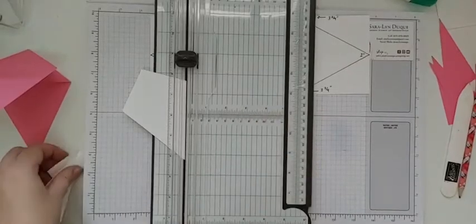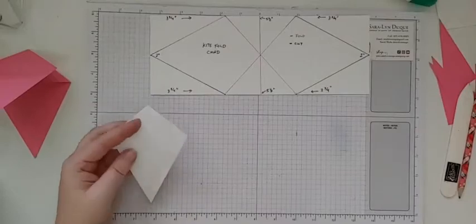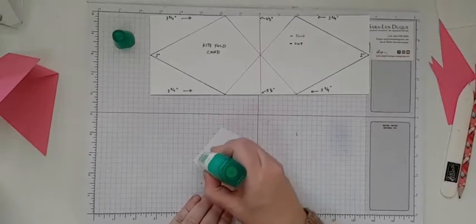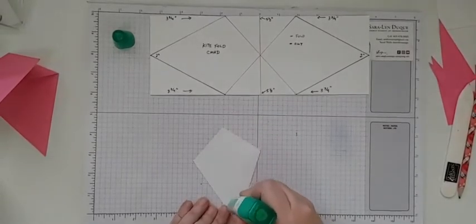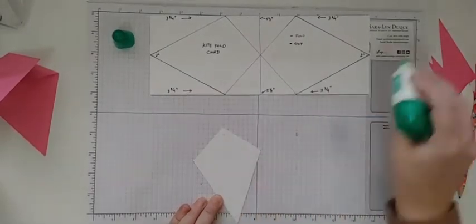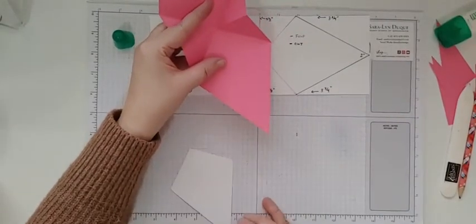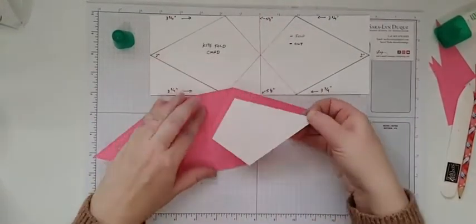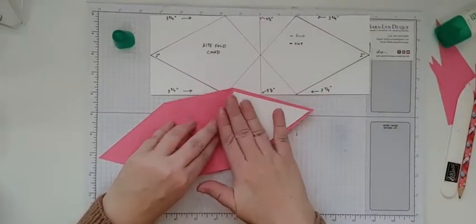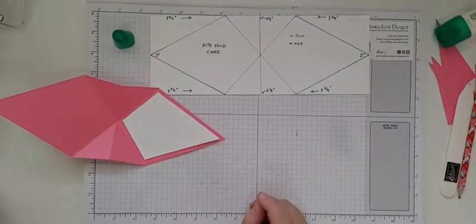This is our inside piece and we can go ahead and put that inside. Because my pencil marks are on this side, I'm going to put the glue on this side. I'm using liquid adhesive for this because you kind of want to be able to play with your pieces a little bit to make sure they get in the right spot. Open up the card and this inside piece is going to fit right onto the bottom section — just center it in here.